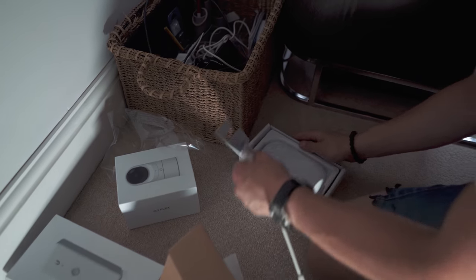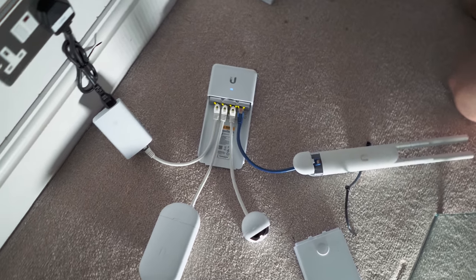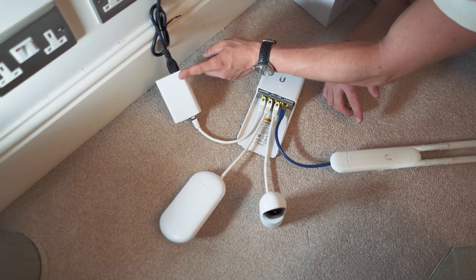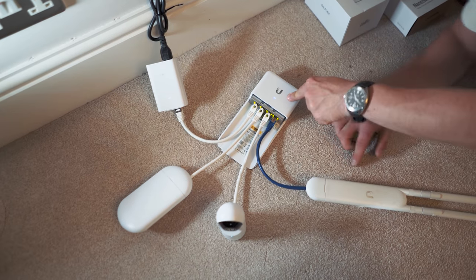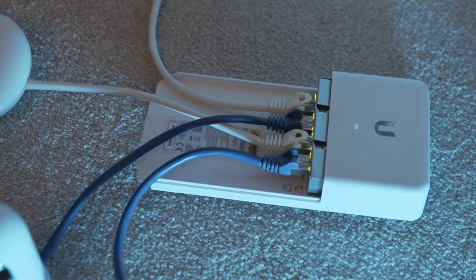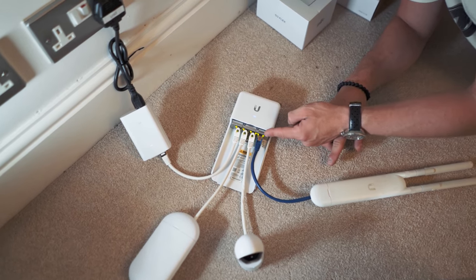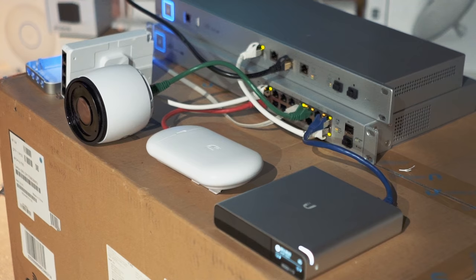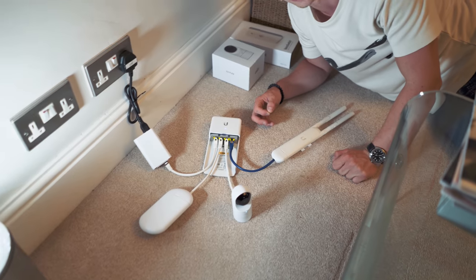This radio is going to live up in the loft, pointing down to the outhouse. Now we need to go and set up the outhouse. Down here I've got a Power over Ethernet injector giving power through this ethernet cable to the nano switch. This is really inexpensive and it does one thing really well: it gives you three other ethernet ports also powered with 24-volt PoE. Our camera and access point can both talk to the main network because I'm going to configure this second loco to receive the signal from the one that's upstairs in the loft. They do work through walls at a short distance, so they should connect fine.